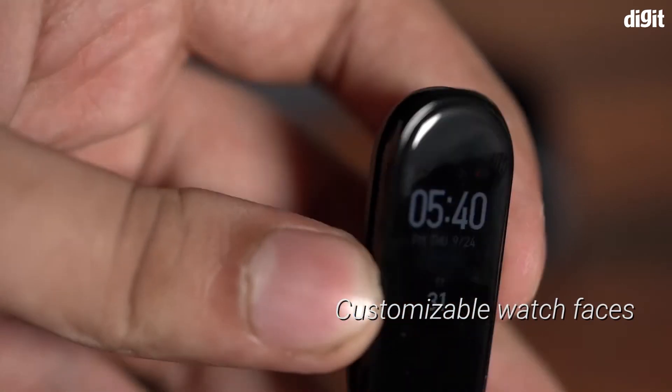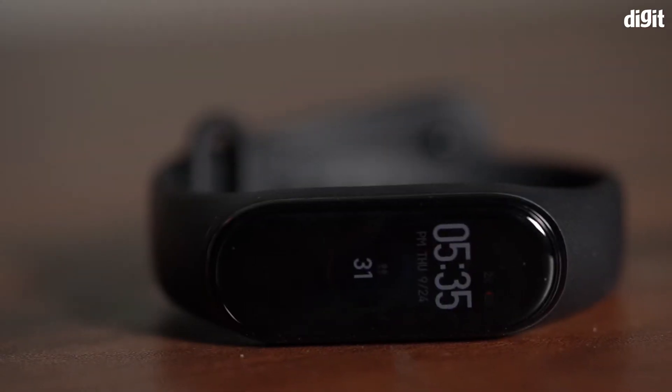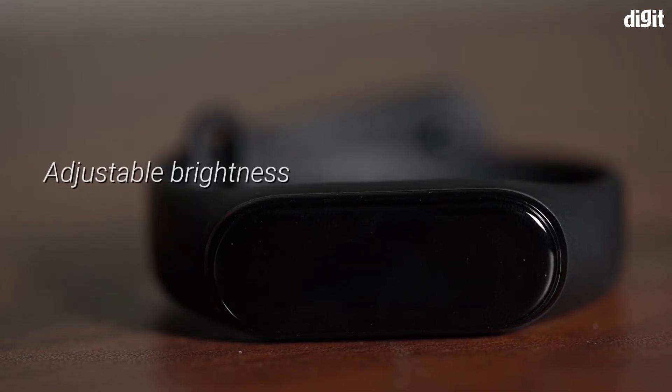You can style the watch face very easily. All you have to do is pick a photo from your gallery and set it as the watch face. It also comes with adjustable brightness so you can change it accordingly.